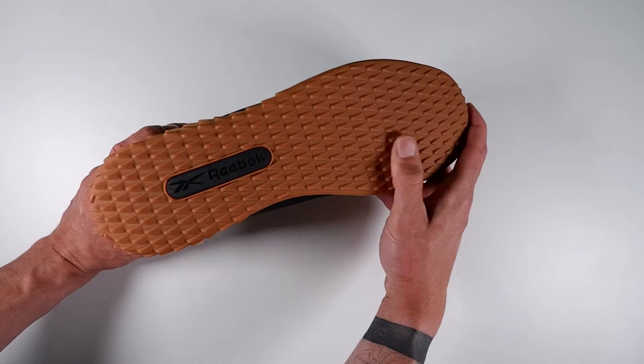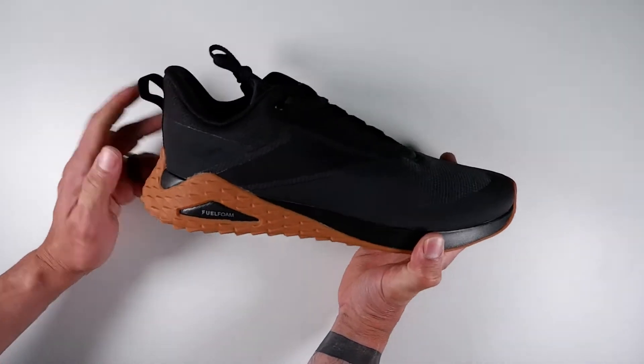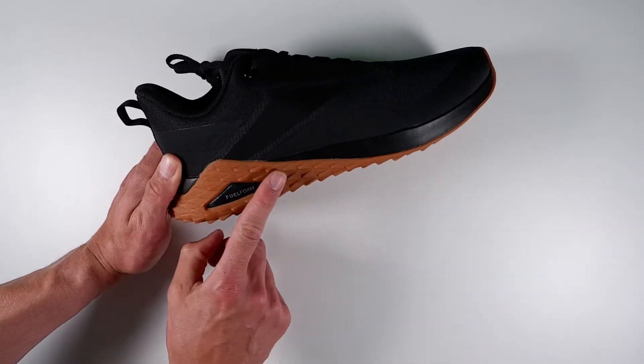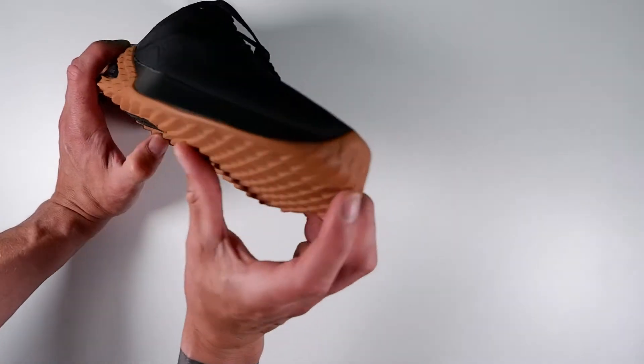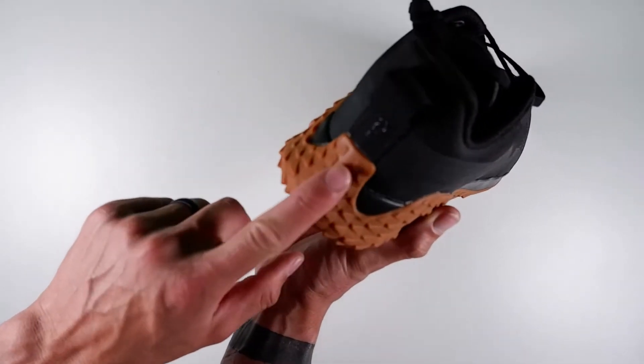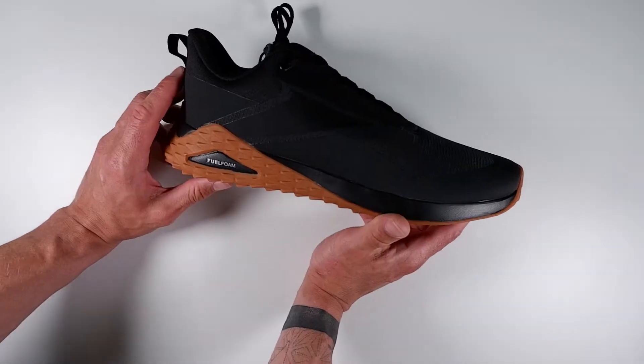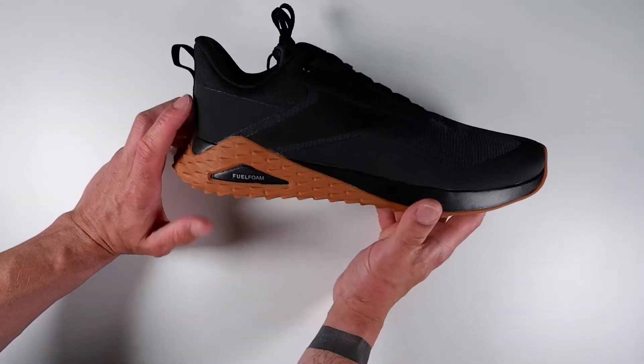We've got the grippy outsole here, which is pretty cool. It has these jagged edges that are going to give you good grip out and about, and that runs on to the side here as well. This protective material comes up to the front of the toe area and also runs up onto the heel.